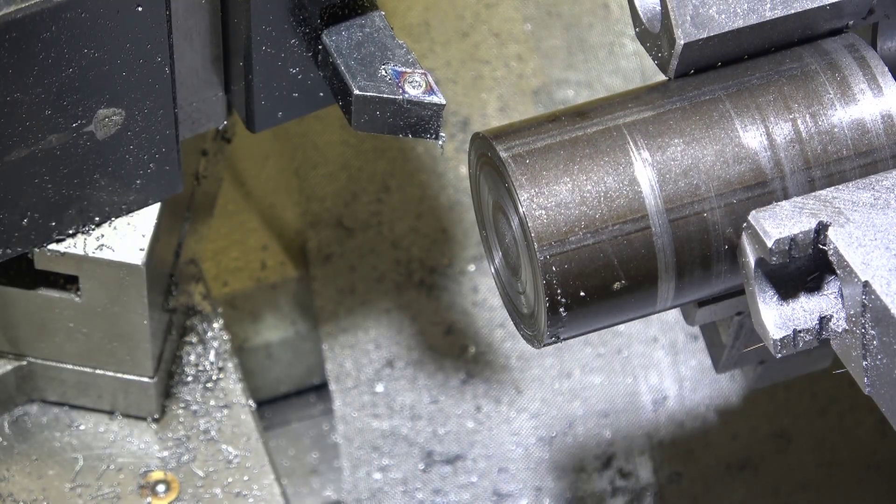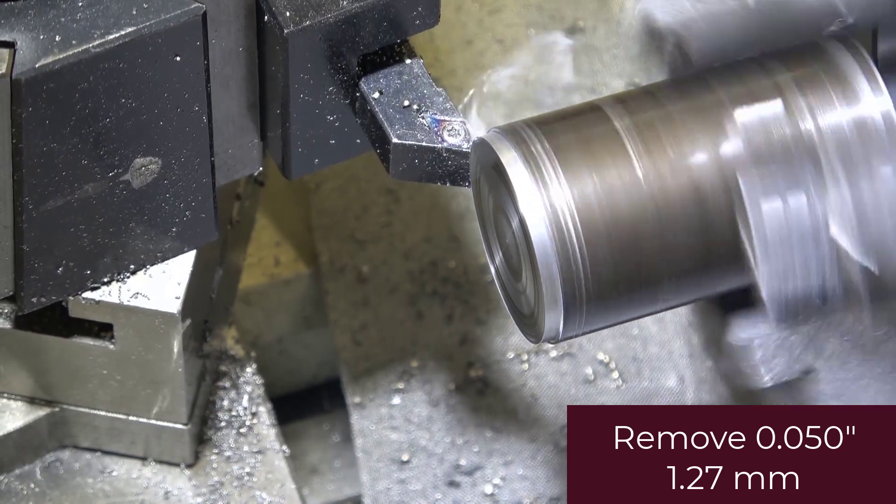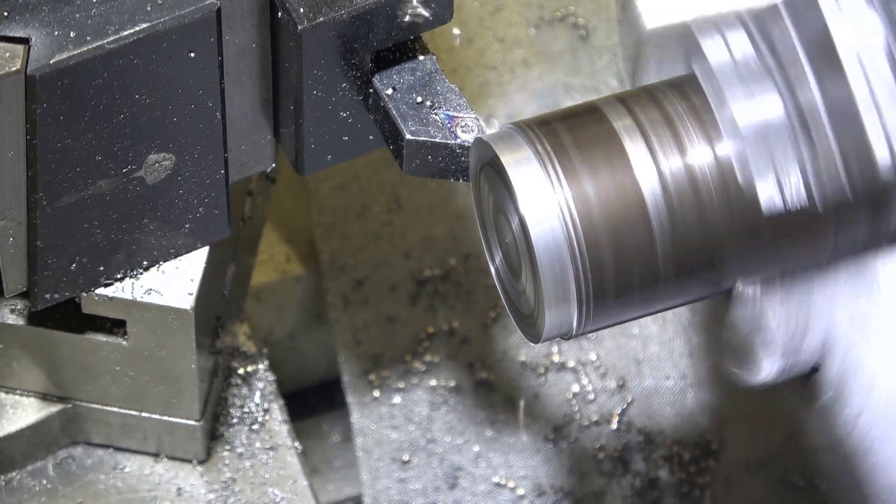We're going to start by turning the OD down to 1.1 inches. The OD is not critical, but that's roughly what it measures out at. The thickness of each of the adjusting knobs is 0.258 inches. It's not exact in metric either, so I'm not sure why they came up with that number. We're going to remove 50 thou at a time and go in to a distance of about one and a quarter inches.